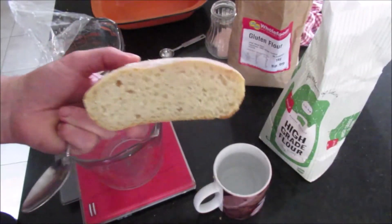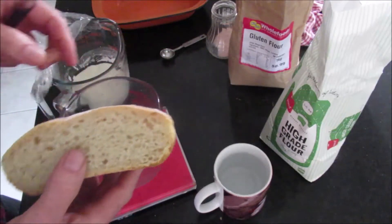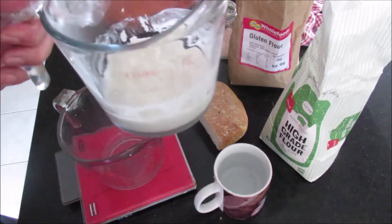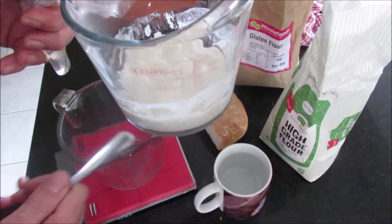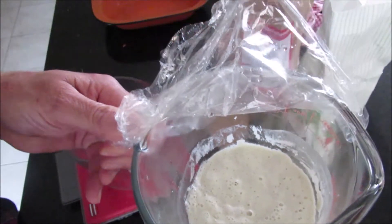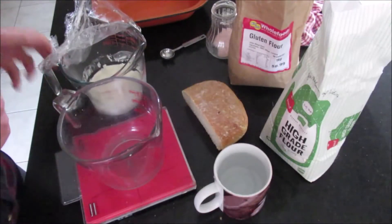I'm making sourdough today. This is a sourdough I made yesterday. Sourdough is just bread that's leavened by yeast captured from the air — New Zealand air — that's created this frothy, spongy brew of flour and water. That's all it is. It's just some flour and water. Really simple.